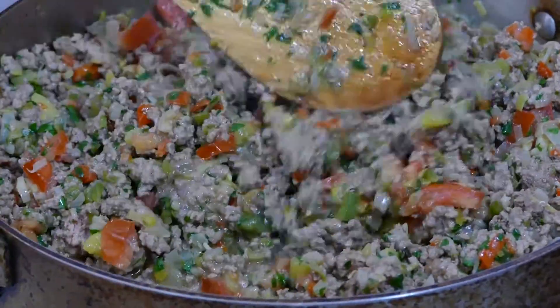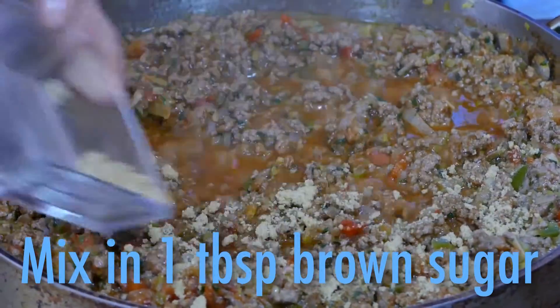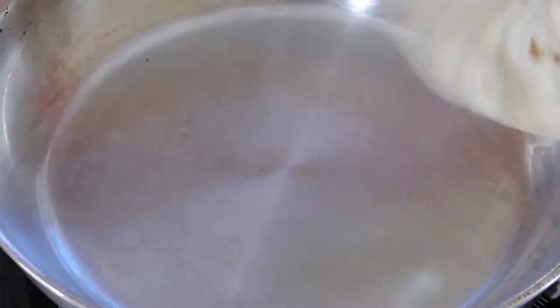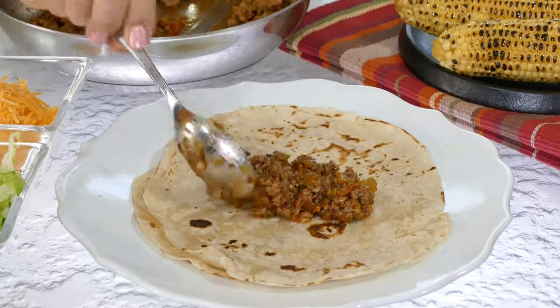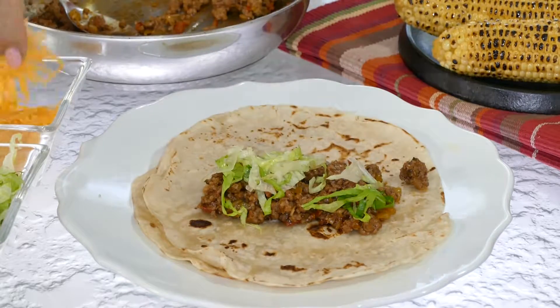Now let's get saucy with Worcestershire and a chili-style ketchup. Last step, a bit of brown sugar to smooth out the flavors, and you're ready to indulge. Flip your flour tortillas in a hot skillet to char, and then make yourself a burrito-style southwestern sloppy joe with a side of fresh corn.